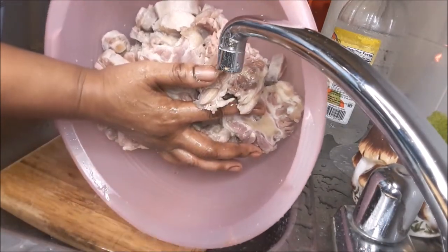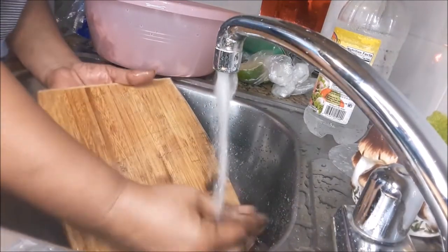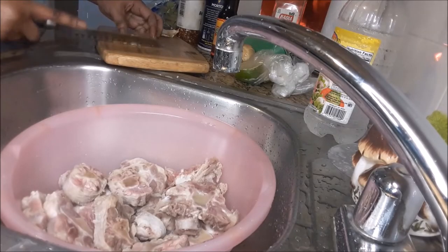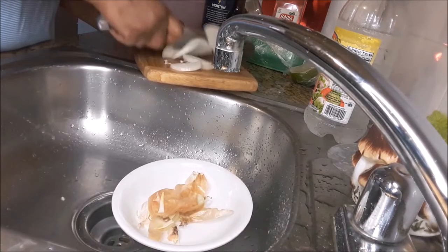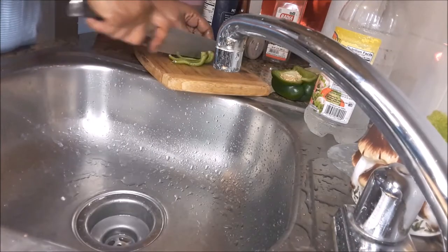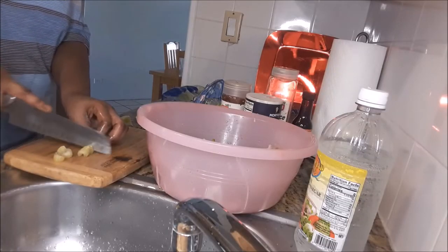Nice wash. That's about five pounds. Cleaning my cutting board. Right here I am dicing up some garlic to put over the oxtail. I'm chopping some onions up. Sweet pepper. Cutting up some celery.